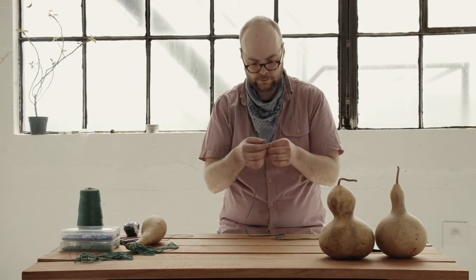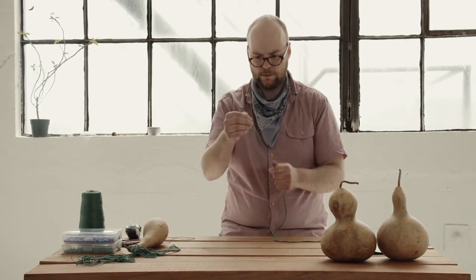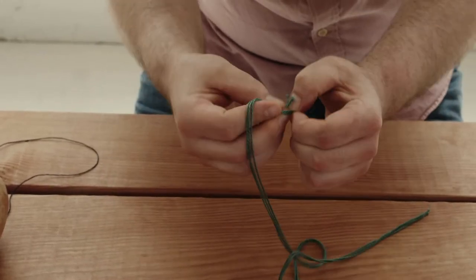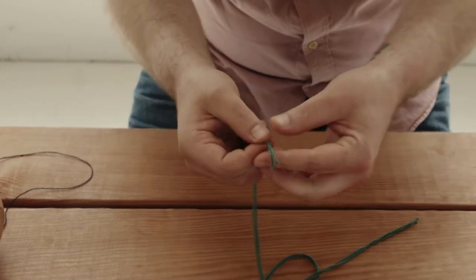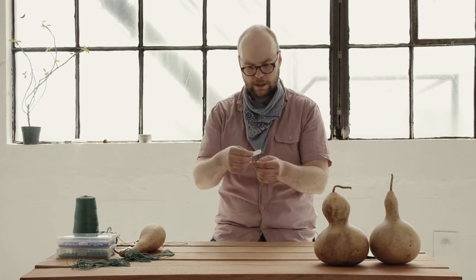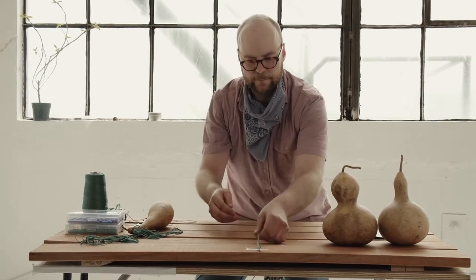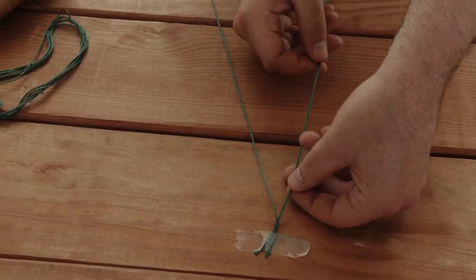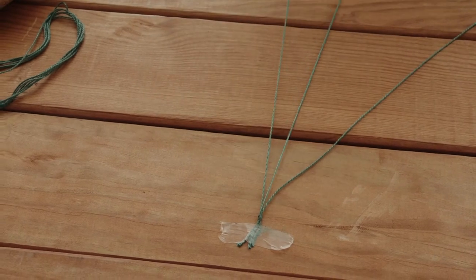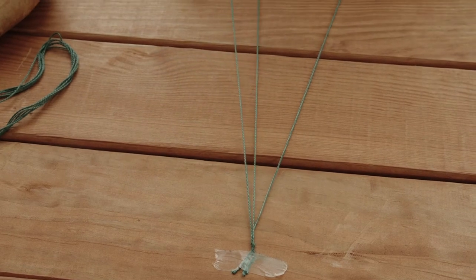Take these three pieces and line them up so they all start at the same place roughly, and we're just going to tie a knot. I like to tape them down to a surface — it makes it a little bit easier to start the braid. Get them a little bit separated and start with the outer right one. Take the string on the right and bring it over the center one until that one is in the center.